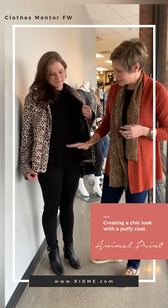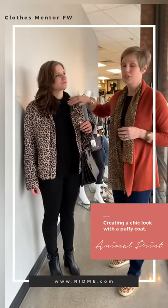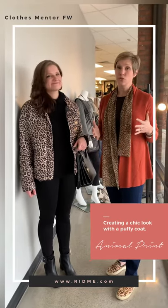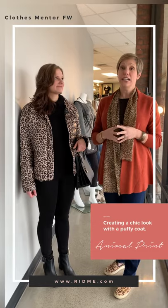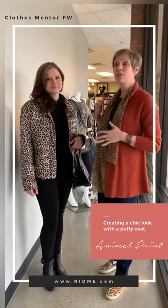It's got the different lines, the cable knits. It has the nice fold over here. And then as you know, animal print is going to be huge. It's a very classic concept where right now for this season it seems to be everywhere.